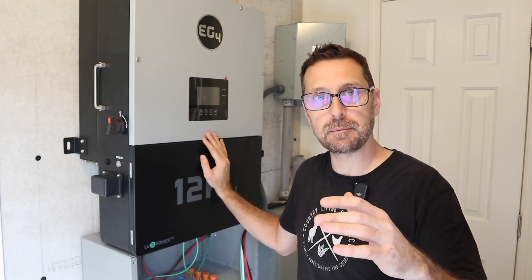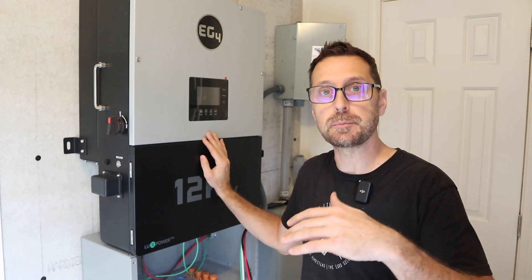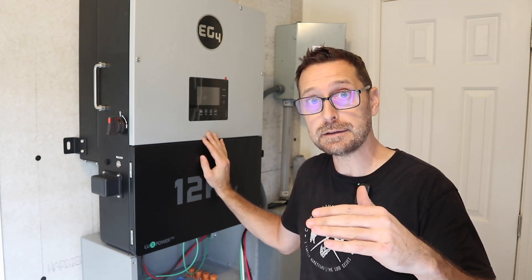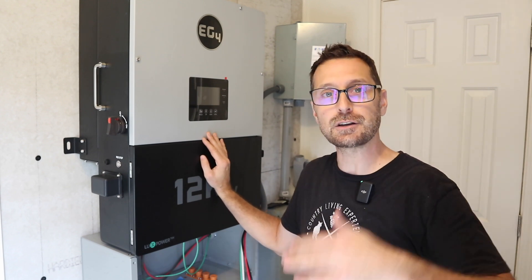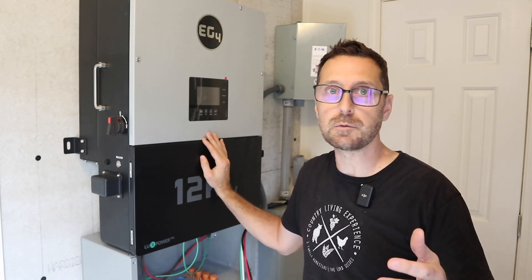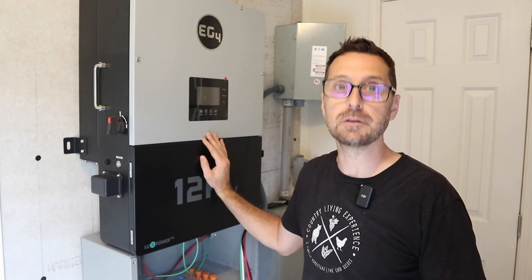Most inverters will not do that. They'll surge for a short period — maybe one minute, maybe two minutes, maybe even 30 seconds depending on how big that surge is. But if you go just up to 8,800 watts, this will last for 12 minutes. So if you've got a well pump that's surging above that 8,000, don't worry about it — you're going to be good.